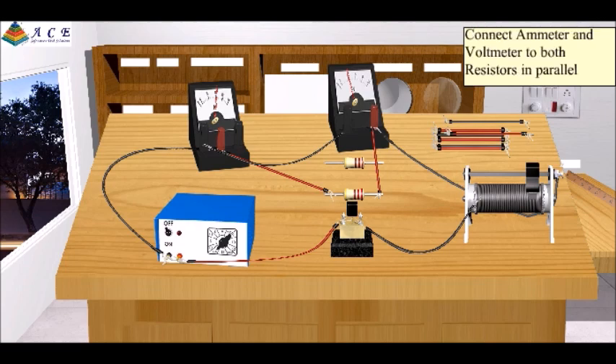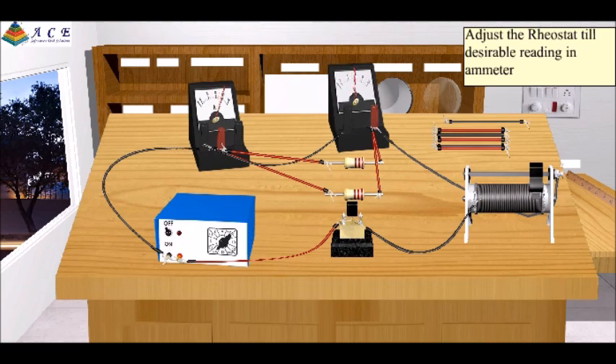Connect the ammeter and voltmeter to both resistors in parallel. Adjust the rheostat till you get a desirable reading in the ammeter. Observe the voltmeter reading.